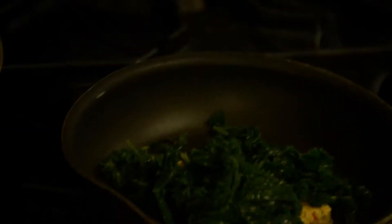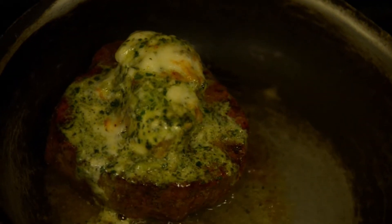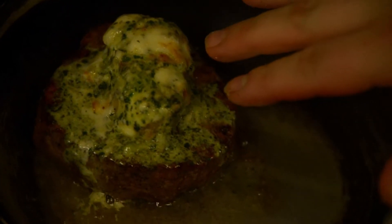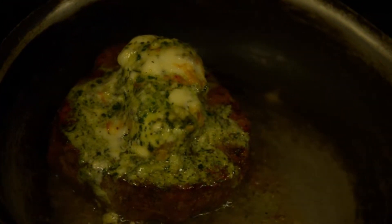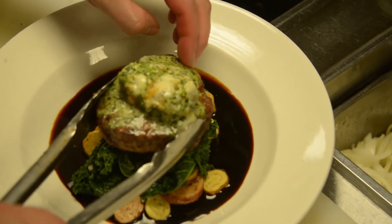In a separate pan, take the kale with some of your butter and let it soak in the flavor. Add in a side of potatoes and your dish is just about ready. All that's left is taking your butter, putting it onto your steak and just letting it soak in. You see that the gorgonzola got a little bit of brown on there — that means it's just perfectly done. Make sure to plate all of your ingredients together for one culinary delight.